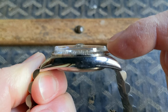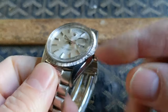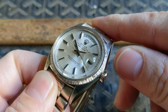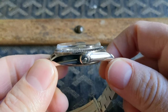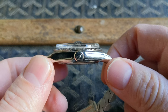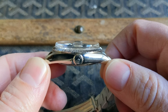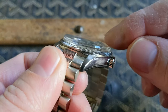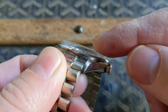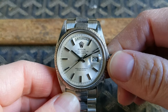On the side profile you can see the very tall plexiglass along with its cyclops. This was the feature that probably gave me the most pause about a Day-Date. I wasn't really sure how it would feel with a tall plexiglass like this, but once I saw it in person and tried it on it really didn't bother me as much as I thought it might, and I've actually come to appreciate it for what it is.